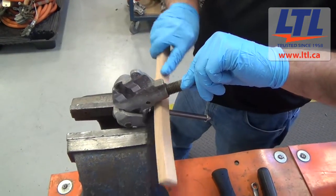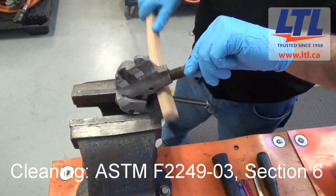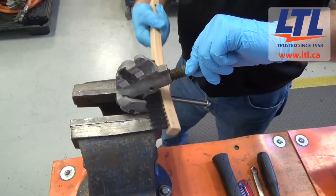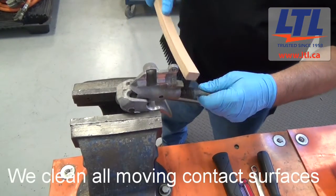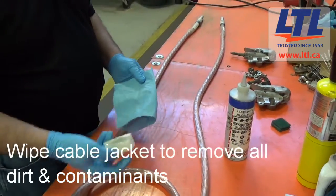The cleaning of your grounding jumper assembly shall be performed in accordance to ASTM F2249-03, Section 6. We thoroughly clean the jumper clamps with a wire brush, especially all moving contact surfaces, and we wipe down the cable jacket to remove any trace of dirt or contaminants.